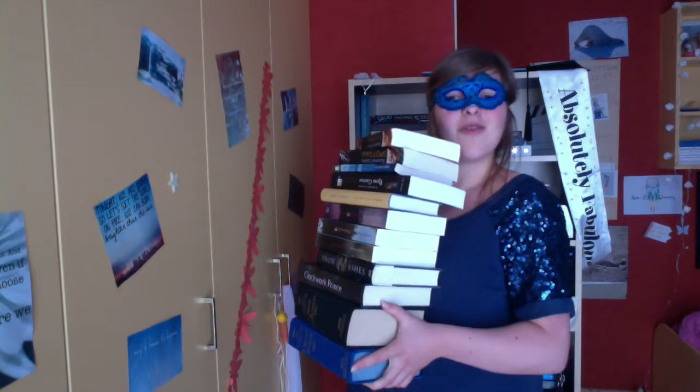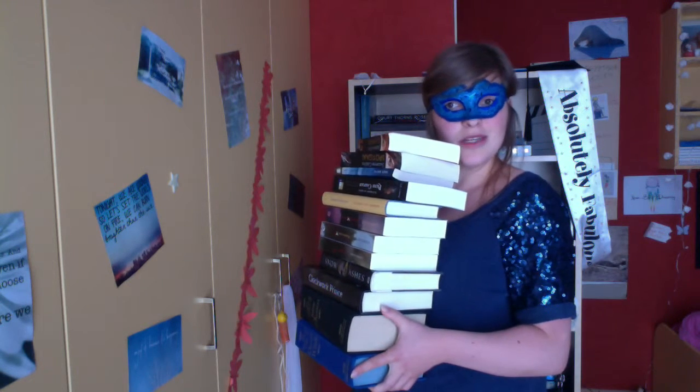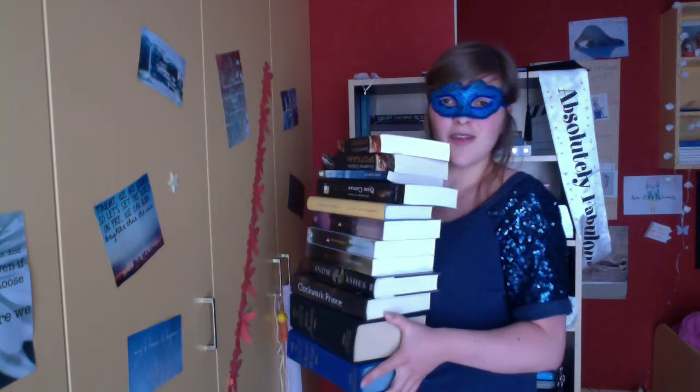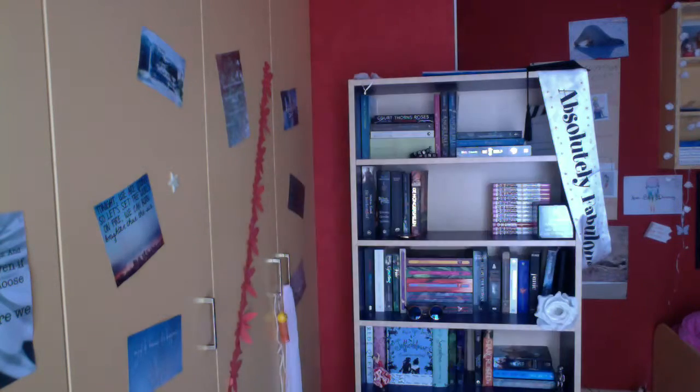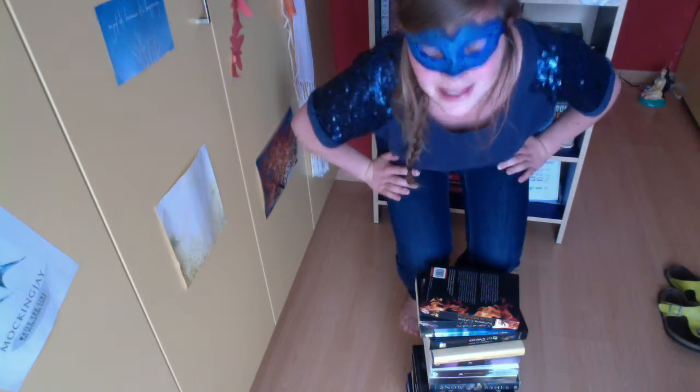This is an exercise to practice how you pick up things without really hurting your back. So you put these books down, and then you're gonna pick them up — but not like this, because it's not healthy for your back. You bend your knees.